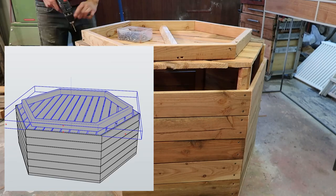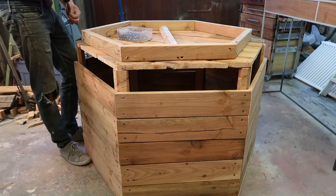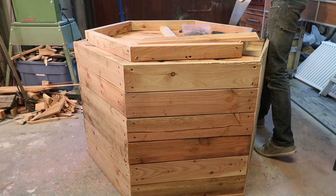Next up I attached the base to the rest of the structure. This part went surprisingly smoothly. I drove a couple of screws into the vertical supports along with a few into the boards which make up the bottom.